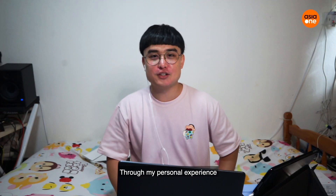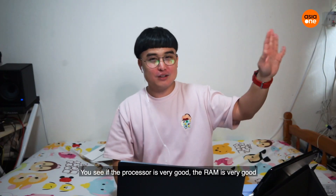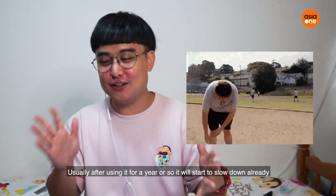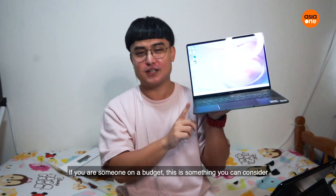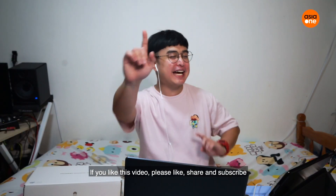Through my personal experience, I always go for the very value-oriented option — great processor, great RAM and so on. But after using it for about a year, it will start to deteriorate. That is one thing to be mindful about. If you are somebody on a budget, this is something you can think about. Thank you for watching this episode. If you like this video, please like, share and subscribe. Bye!